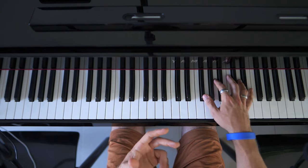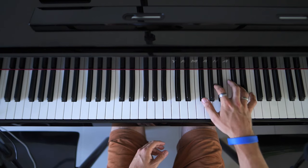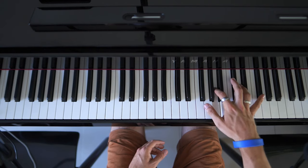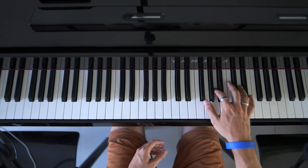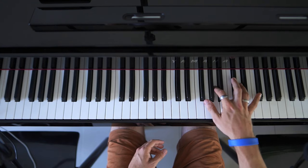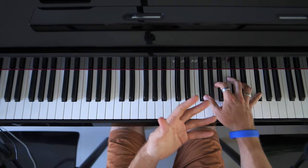So if we do that slowly we have... [plays slowly] ...hold... Alright, so that's recognizable.